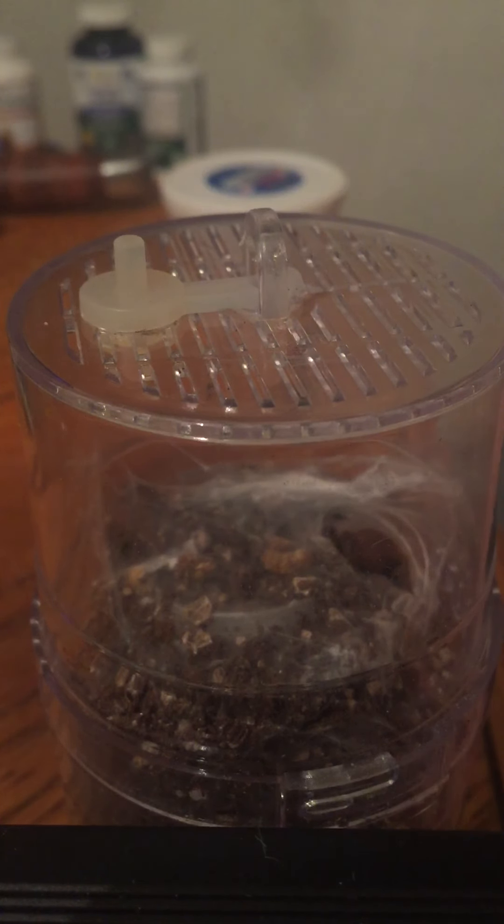I got my baby orange baboon tarantula right here, and caring for the OBT is actually pretty easy. They're definitely a pretty nervous species, and that nervousness will graduate to defensiveness because they're very aggressive feeders. They're pretty badass spiders and you definitely don't want to get bitten by one because it'll hurt like hell.